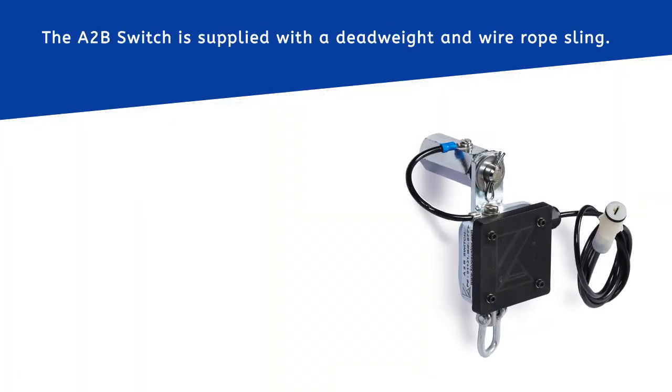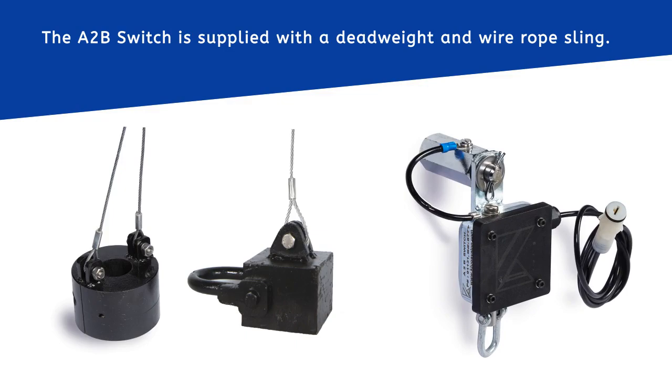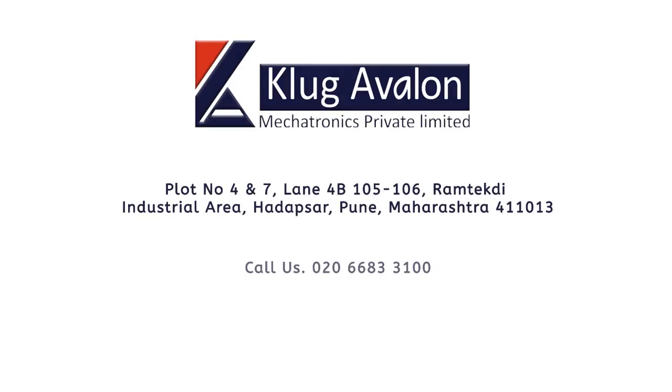The A-to-B switch is supplied with a dead weight and wire rope sling. For more information, you can contact us on the number shown or visit our website at www.ClugAvalon.com.